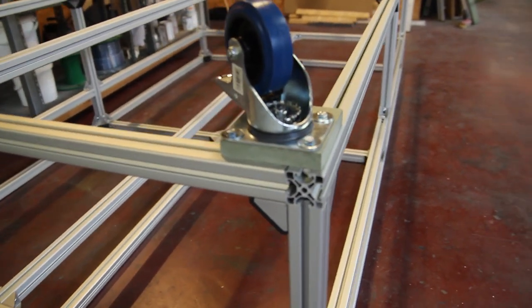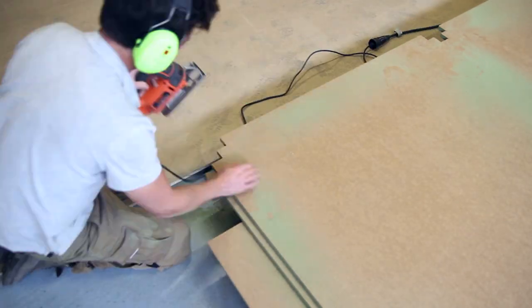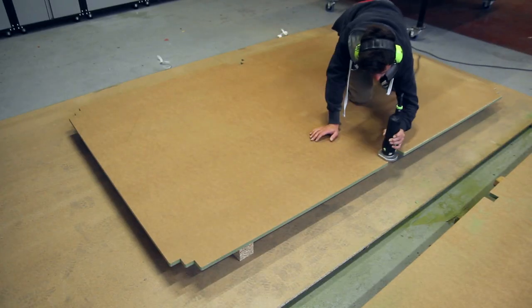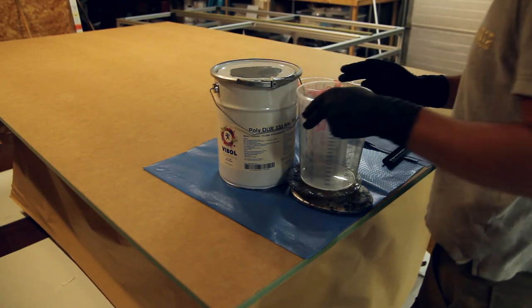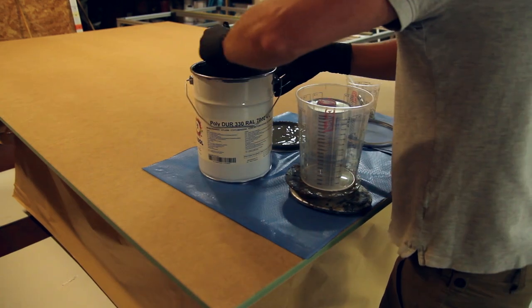For the wheels I just bought them at the local hardware store — good quality wheels. I added five initially: one in the middle and four in the corners. At the end I added two more wheels in the middle of the table because some profiles were hanging a bit too much. Now it's good with seven wheels total.